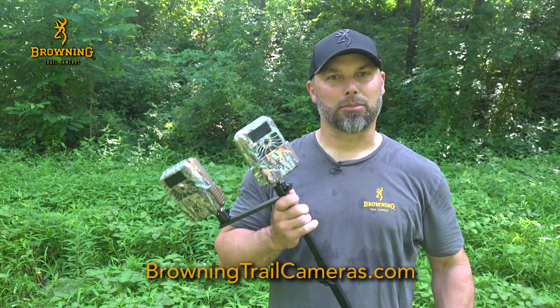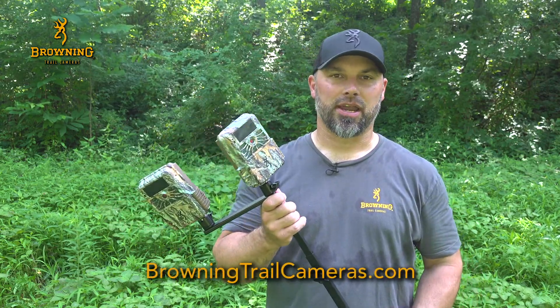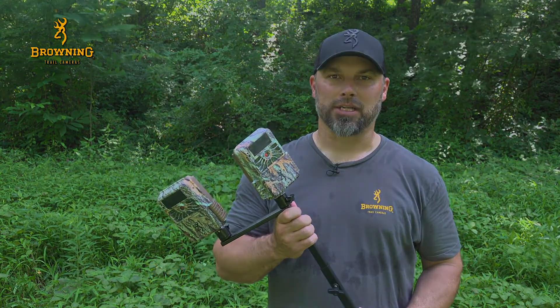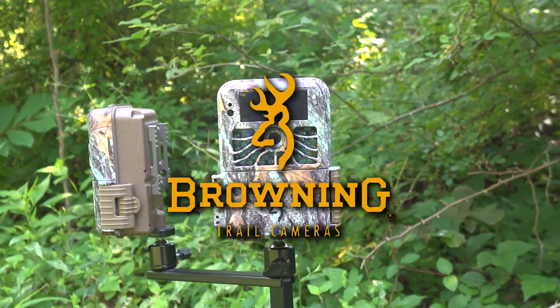If you'd like more information on the Browning Trail cameras field mount or any of their other accessories, visit BrowningTrailCameras.com. I'm Derek.